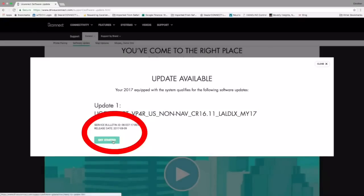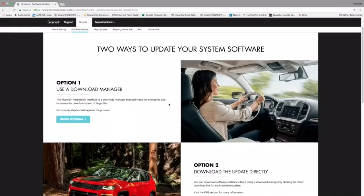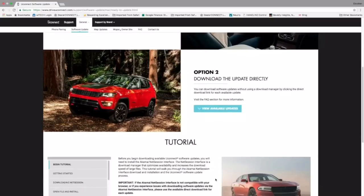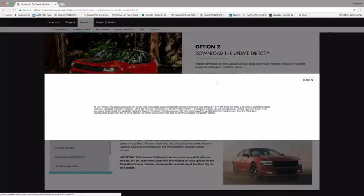Let's go ahead and click the Get Started button. This is going to take us to another page where we have two options to download. What's very important is not to choose option one — do not choose option one. This is a very complicated process and gives you more steps than you need. Make sure that you choose option two, which is the easier way. Click option two, View Available Updates.